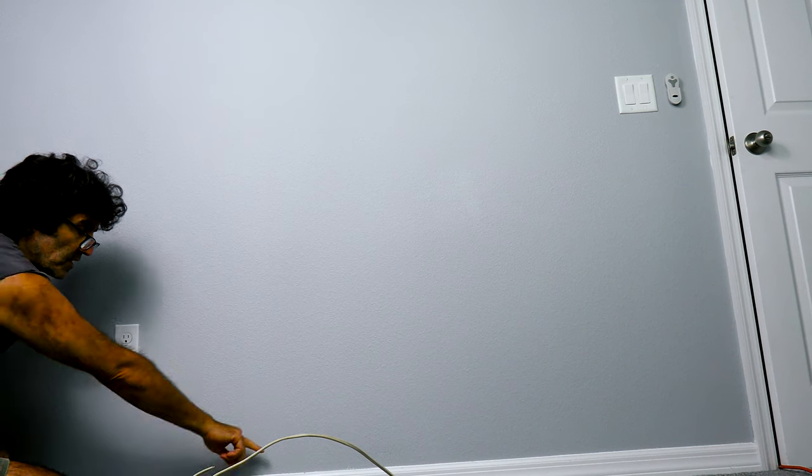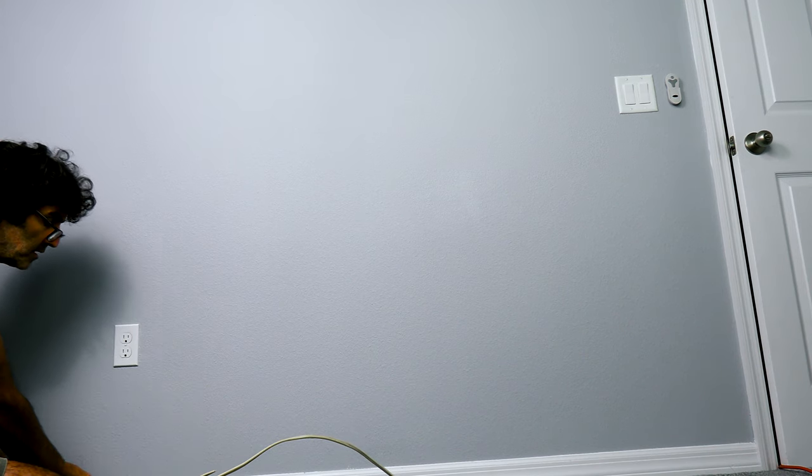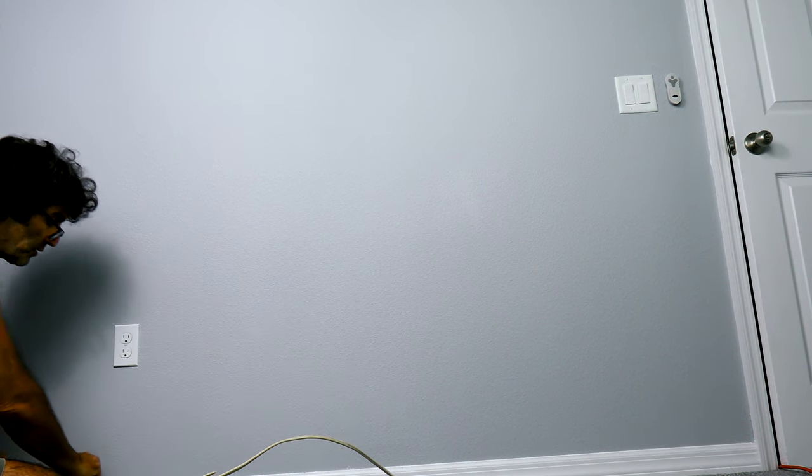What I'm going to do is remove this baseboard right here and run the wire down and into the channel behind where the baseboard is, and then back up. So you'll see what I'm talking about.